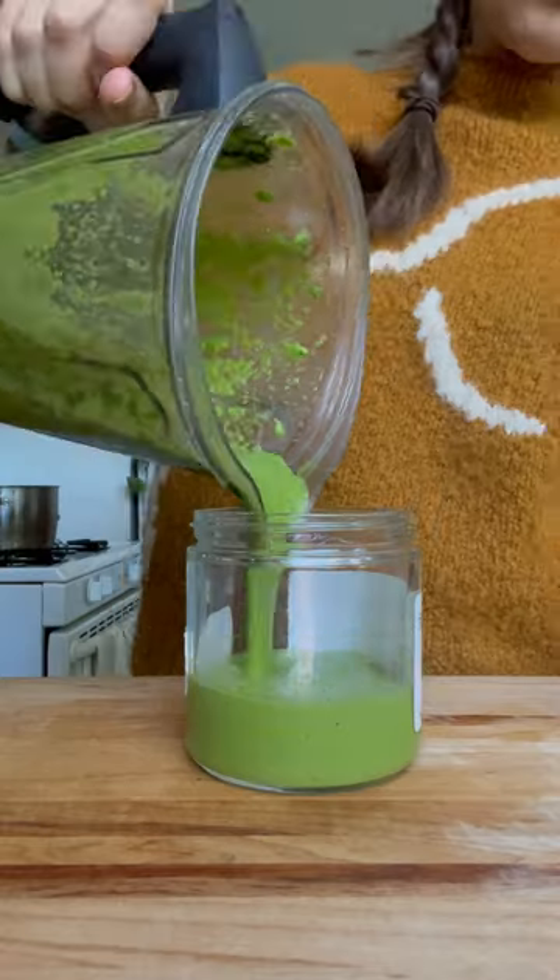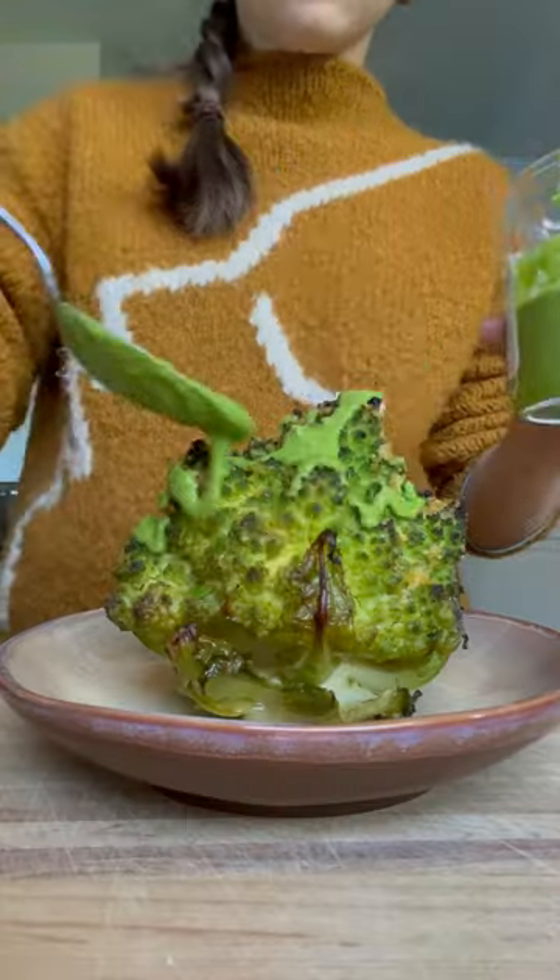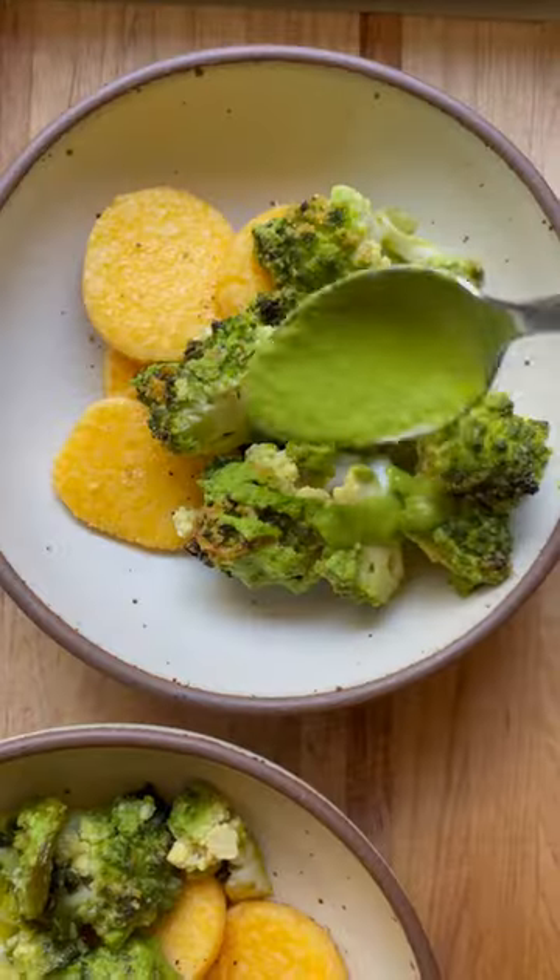Once the Romanesco is fully cooked through, drizzle some of the sauce over and carve. Serve with more sauce. We had it with some pan fried polenta.